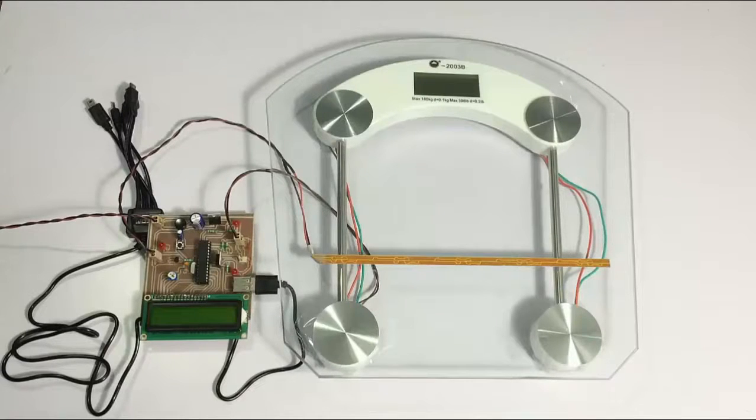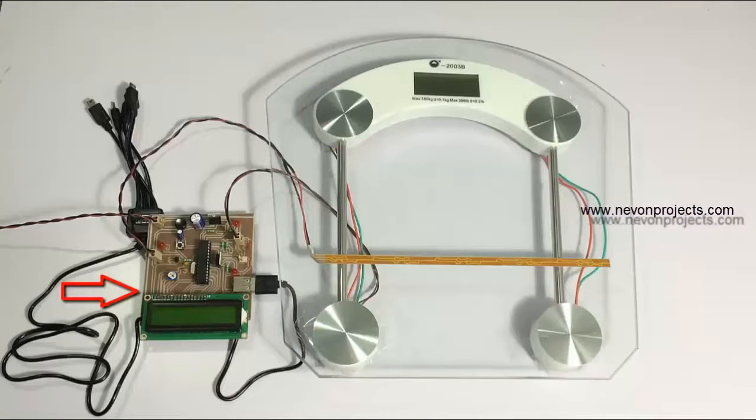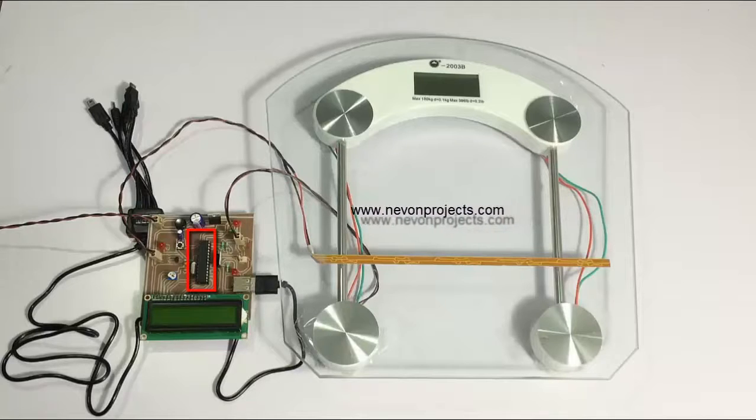This is a demonstration of an advanced footstep power generation project. It's an efficient system that allows us to generate energy from the power of footsteps. The system uses speed electric generators or sensors to generate a voltage from footsteps, and is used to monitor the voltage generated as well as the number of footsteps counted. The system uses a microcontroller circuit where the microcontroller is used to display the values on an LCD display.